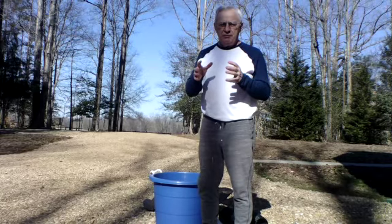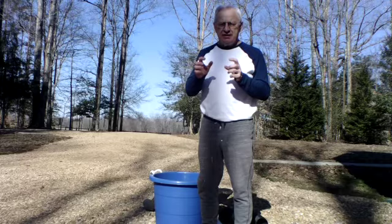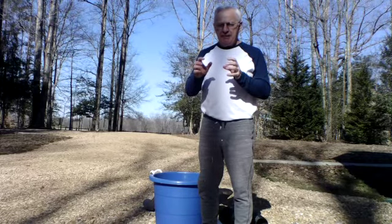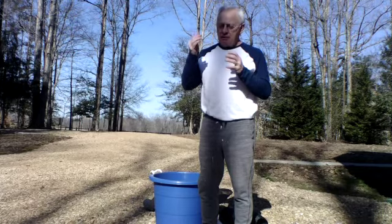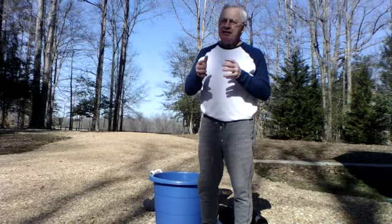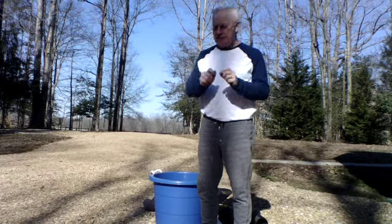So this year, Karen and I are going to try something different. We're going to try a process where at the bottom of the container, we leave one inch of space, so when the roots grow down, they stop growing and they put their energy into the roots above. And let me show you how we're going to do that.